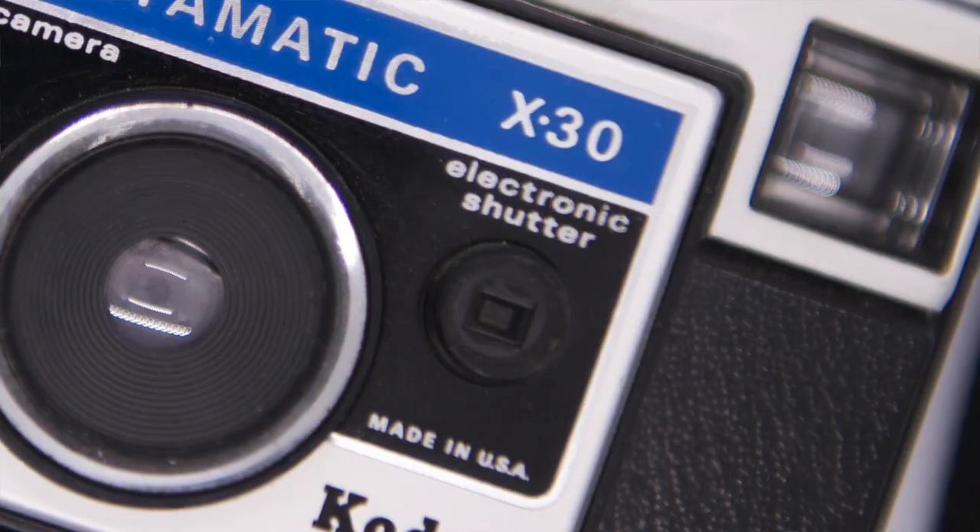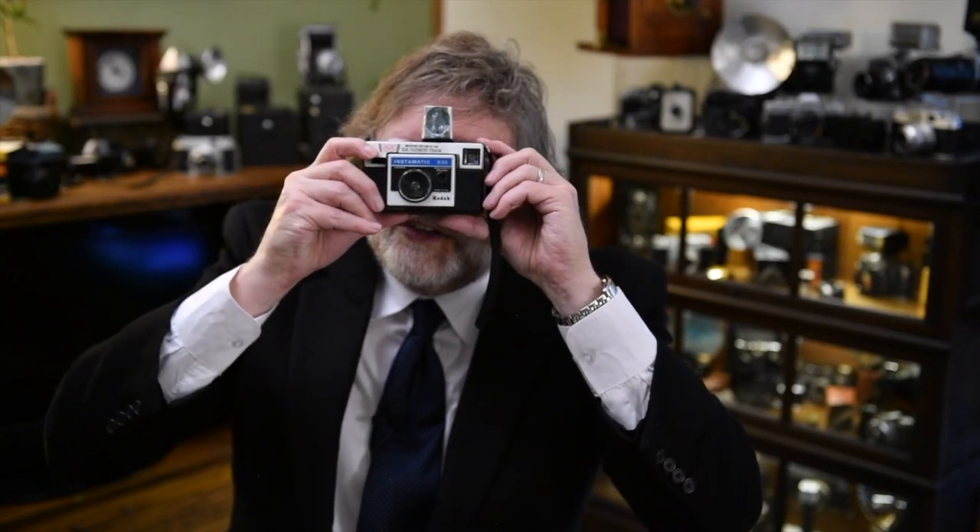The electric eye helps set your shutter speed and exposure a little better than the X15, which was all preset. Same thing — you dropped your film in, that didn't change. You put your flash cube on, and these were magic cubes, so you didn't even need a battery to fire them off. You'd just compose your shot, look through here, take your picture — boom boom boom boom boom.